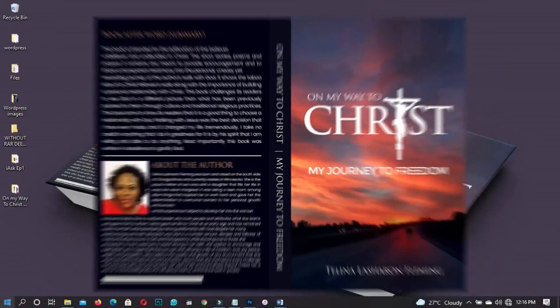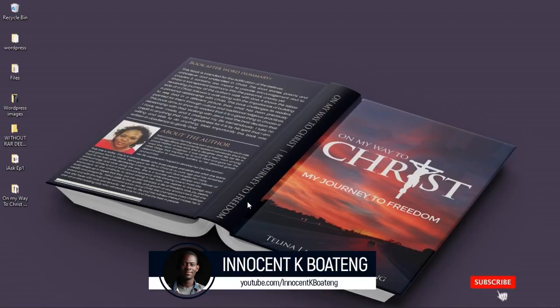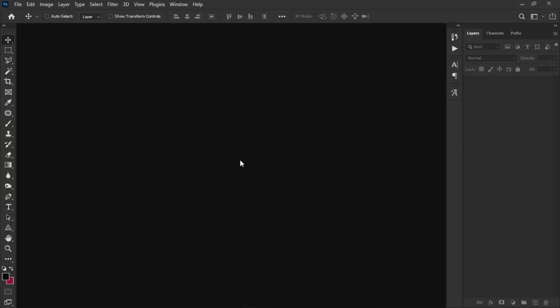In this video I'm going to show you how to create a book cover like what you see on your screen in Photoshop. Hello everybody and welcome to the channel. If you're new here please hit the subscribe button; if you're returning, thank you so much for showing up. Without any further ado let's jump right into the video and get started.